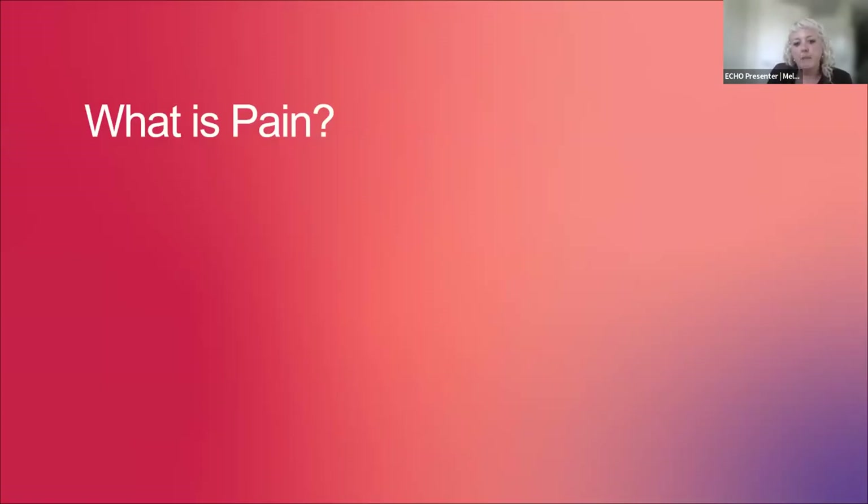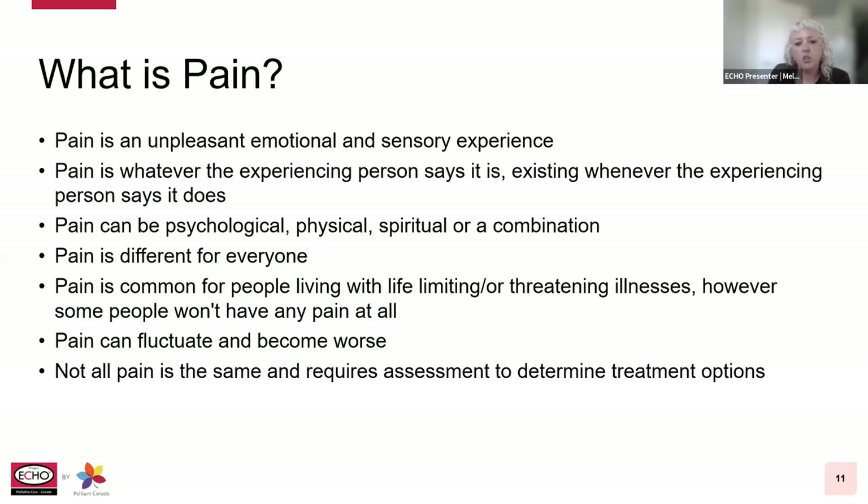So, what is pain? Pain is an unpleasant emotional and sensory experience. It's whatever the experiencing person says it is, and it exists whenever the person says it does. It can be psychological, physical, spiritual, or a combination. This doesn't mean that pain is all in the mind — rather, psychological factors can make it much harder to deal with. Sometimes a patient's physical pain may not improve until psychological issues are resolved. A patient may feel distressed, isolated, or anxious, and we need to look at that as total pain. Pain is also different for everyone and is common for people living with life-limiting illnesses, though some don't have any pain at all. It can fluctuate, and not all pain is the same — it requires assessment to determine treatment options.